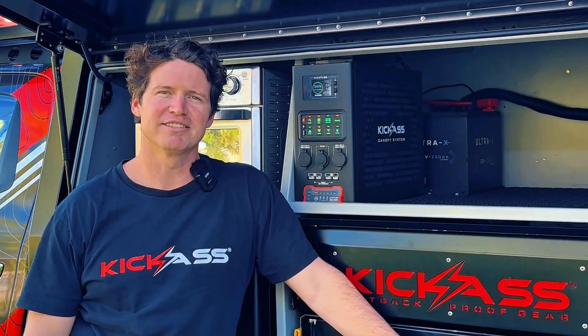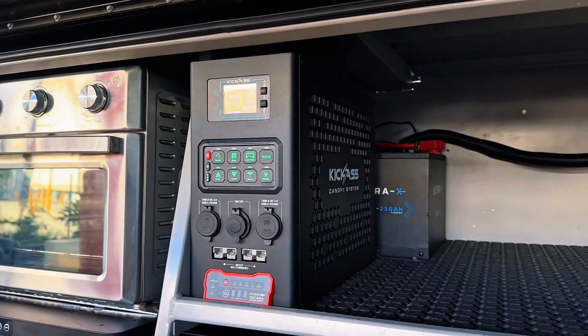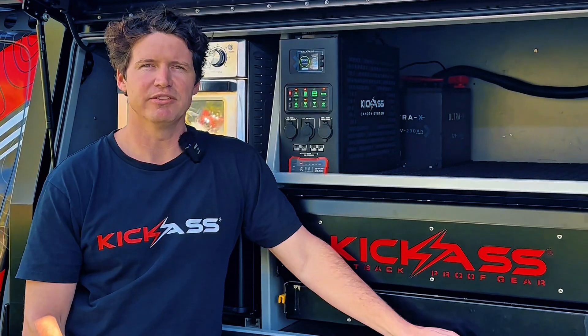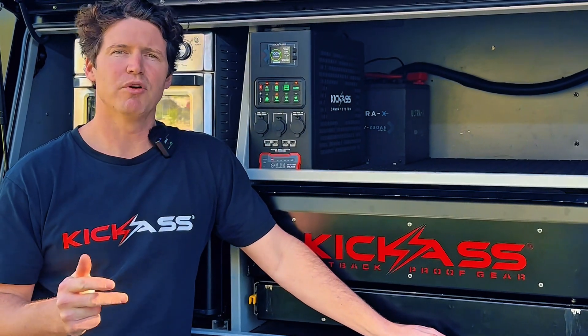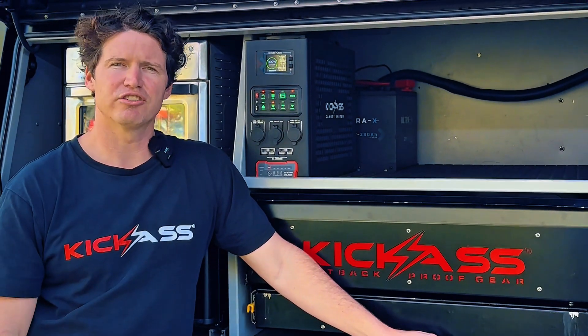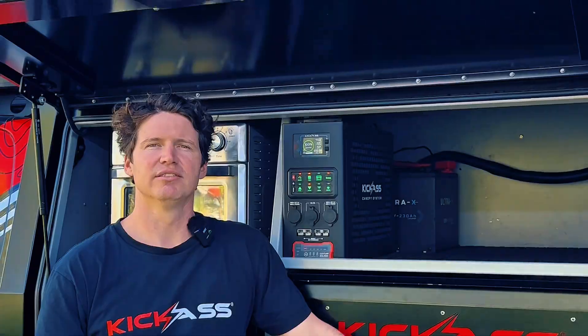Hey guys, it's Adam from the Kick-Ass product team and today I'm here to take you through our brand new canopy power system. This is an all-in-one DC power management system which combines charging, DC control, battery monitoring, USB and SIG socket charging — all from the one unit — with optional add-ons of your inverter and AC charger.